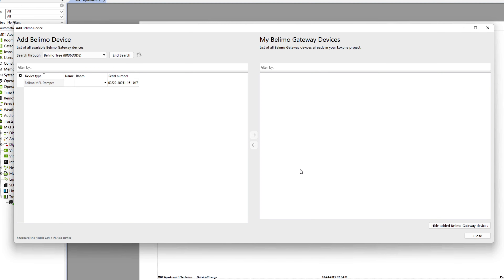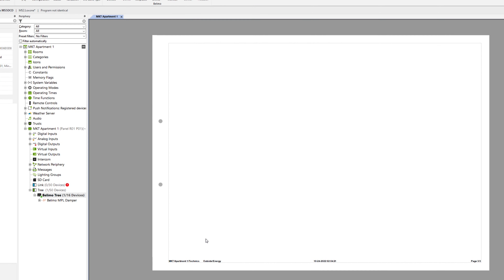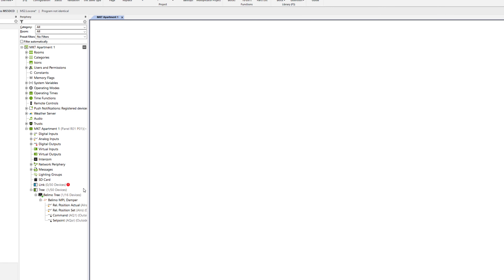Alternatively, you can enter these values manually or define an address yourself in the config and transmit this to the supported device via the Belimo app. The device is then available for you in the config and can be used with all inputs and outputs.